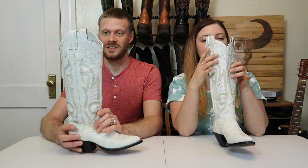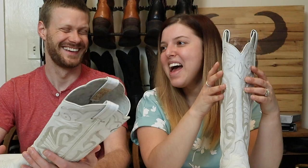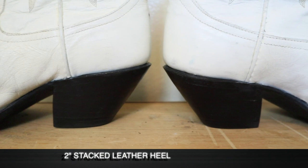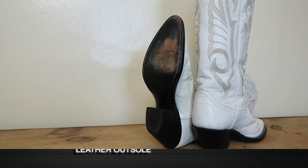A boot like this deserves a crown. All the way down here, you do have a two-inch stacked leather heel, which is actually in pretty good shape, and a leather outsole. Inside, you've got leather lining and a hard leather insole. It's a well-made boot.